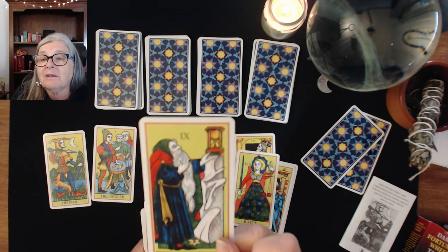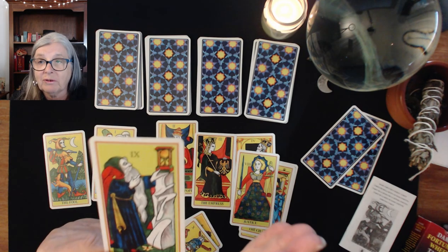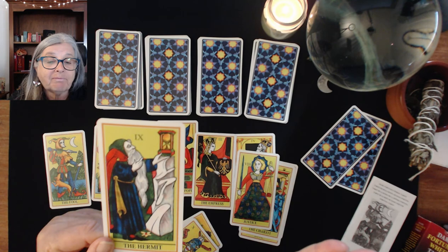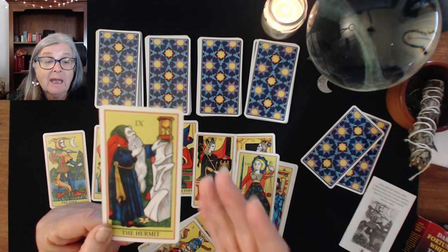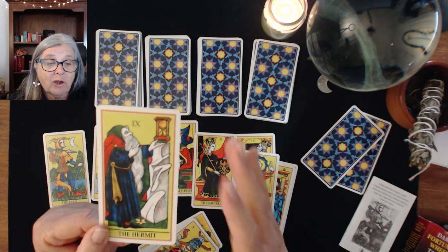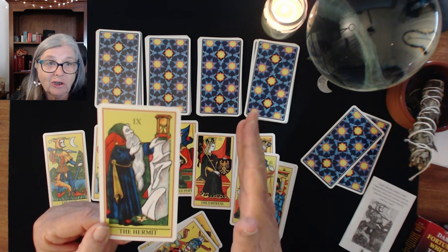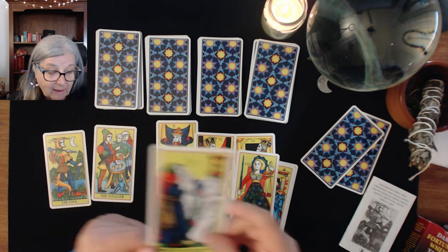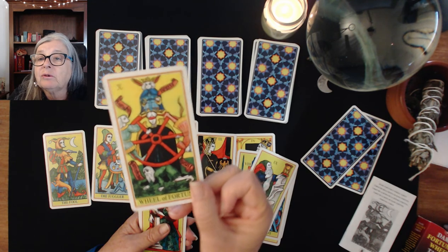The Hermit in this deck faces right, which is often read as the future, and so he shines light on the future. If you're asking a question and wondering what might happen, the Hermit shines light on that, and the next card is what it's shining light on — something in the future that helps you explore it. The Wheel of Fortune is your typical Wheel — these cards are very bright in color.